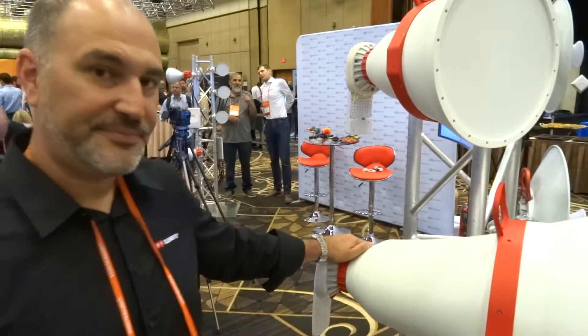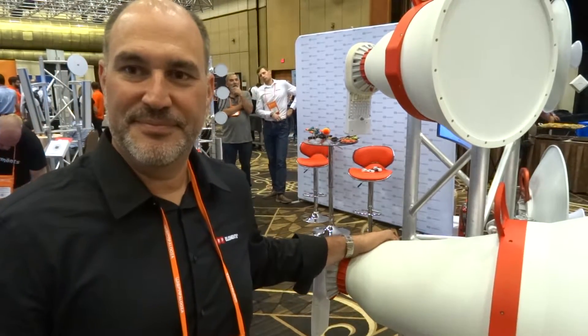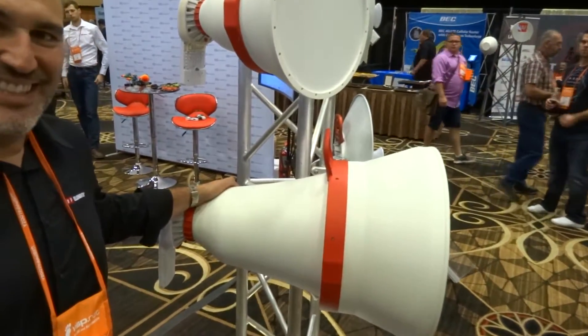Hi guys, welcome to another episode here, another interview. We've got Tassos from RF Elements. You may have seen pictures of these, as he says, bongos.